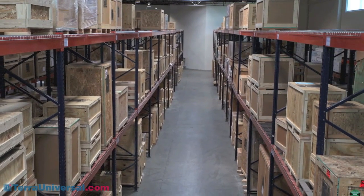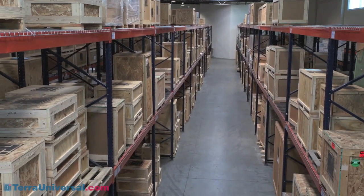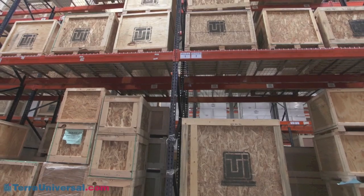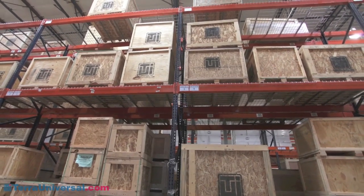Terra stocks dozens of these models for next-day shipping at its Fullerton, California manufacturing facility. To order, or for more information including pricing and lead times, visit TerraUniversal.com.